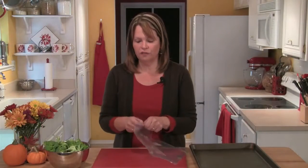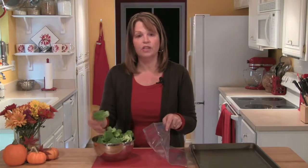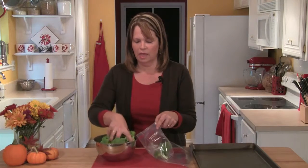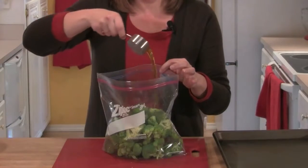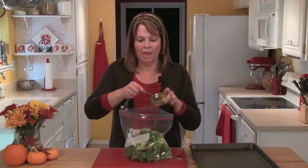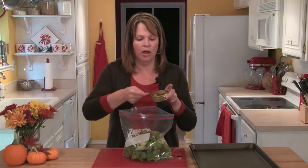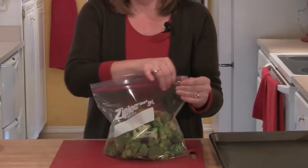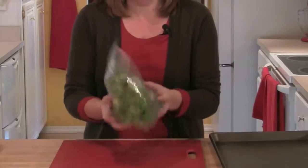I'll start by getting a large freezer bag out and I have six cups of fresh broccoli florets and I'm going to put those in my bag. To that I'll add a quarter of a cup of olive oil and two tablespoons of Zensational Pollen Spice Blend. I'll zip the bag closed and shake all those ingredients together.